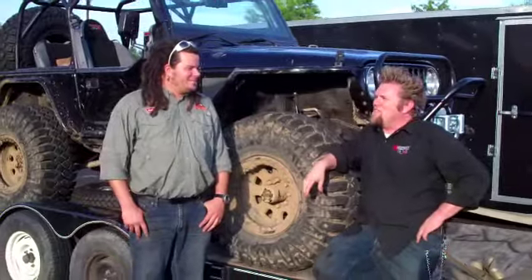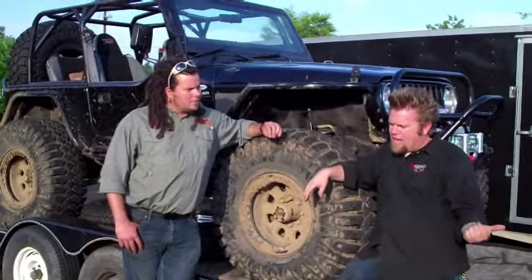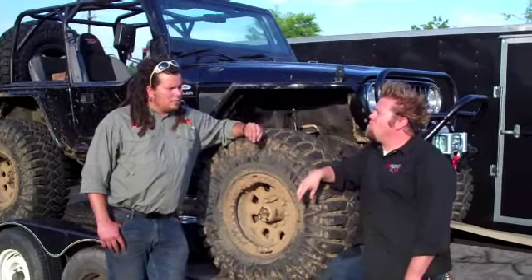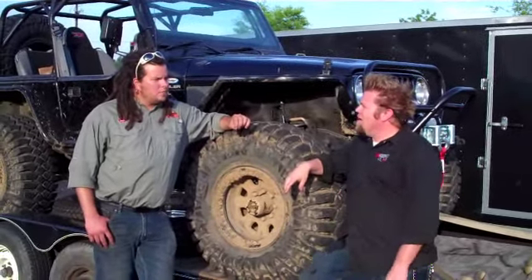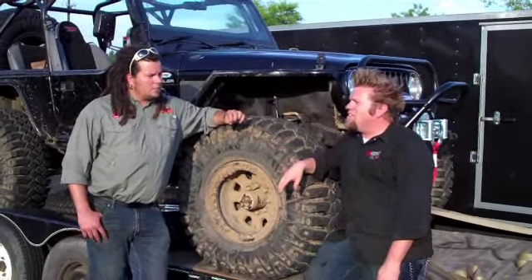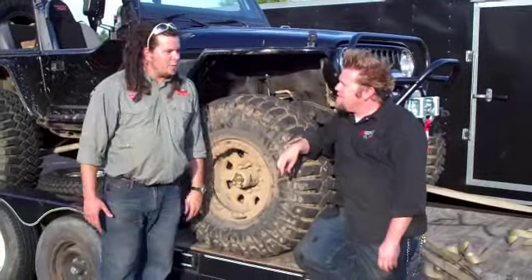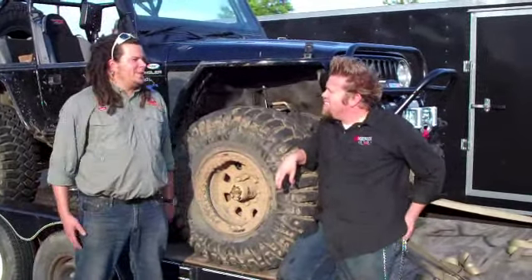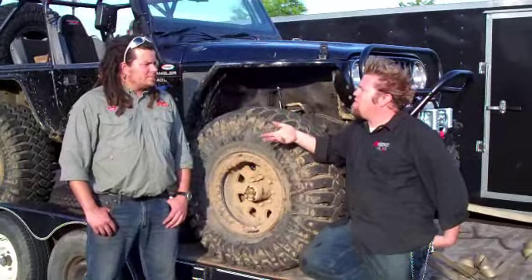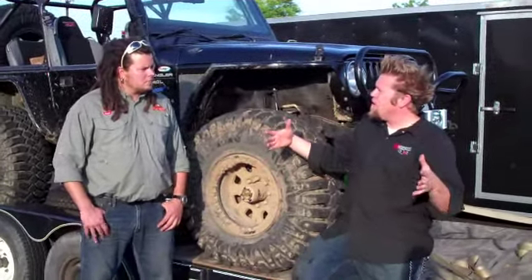The coolest thing about this gig is you get to see things first. We've got a JK coming in next week from Rusty's — their bolt-on coilover long-arm JK kit, being rapid-prototyped for the show. It's going to be a JK build completely different than anything done before. I get to pick everything I want to do on the show, then I sit down with a producer and director and map out 23 shows — that's what I make in a year, 23 episodes of TV.